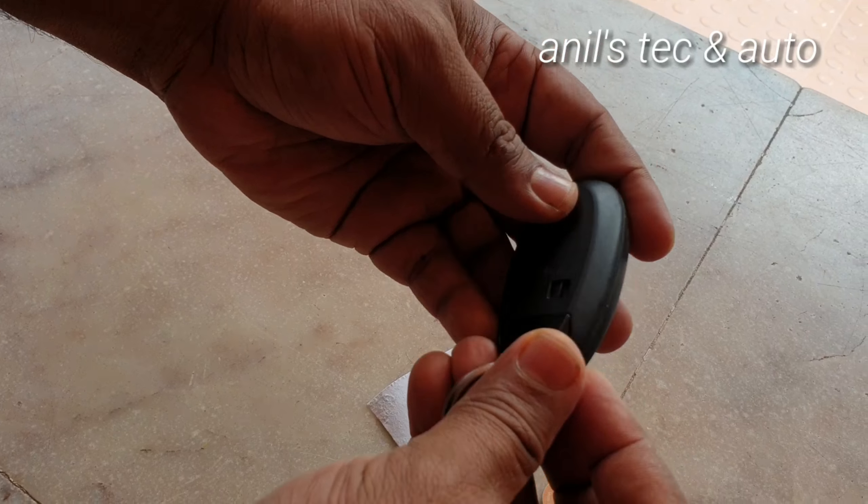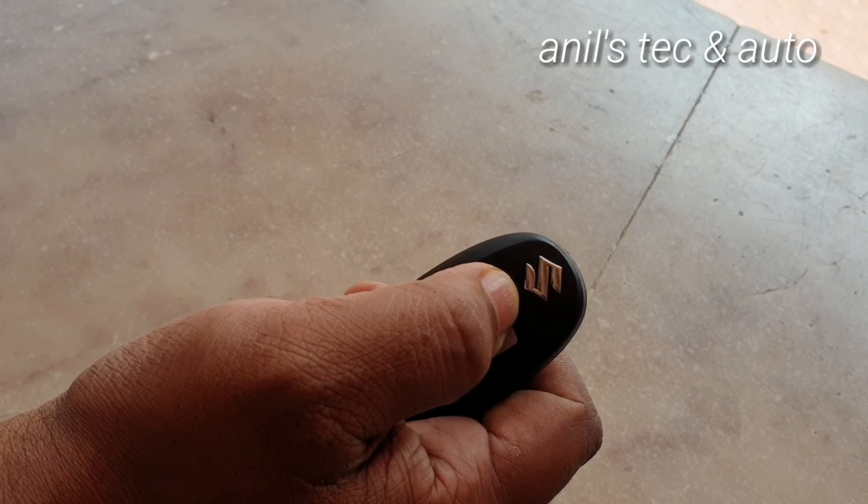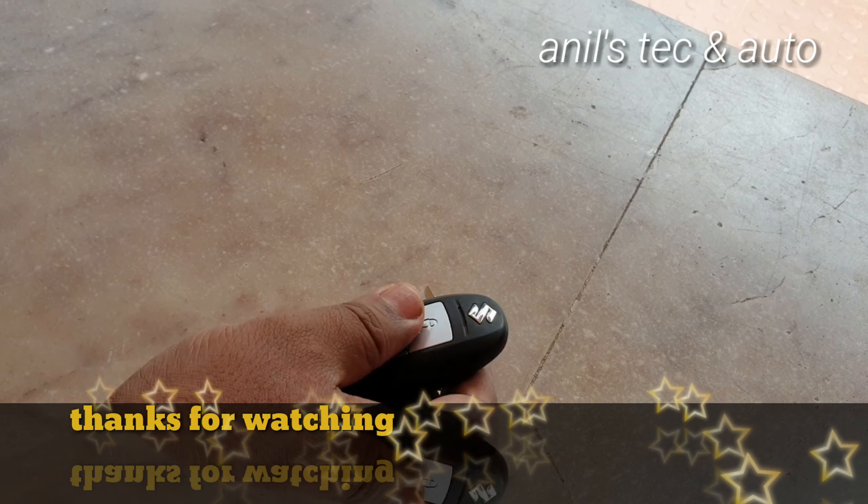That's it — you can see the indicator light, it's working. That's it, thank you for watching.